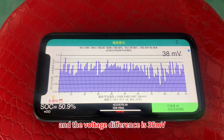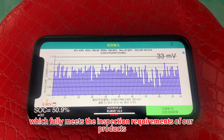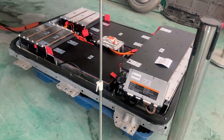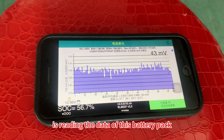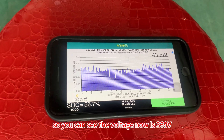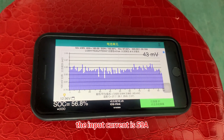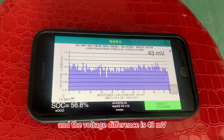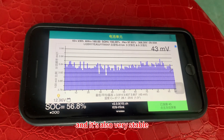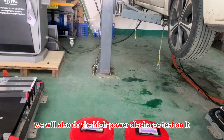The voltage difference is 35mV and it's very stable, which fully meets the inspection requirement of our product. The battery pack on the right is doing the charge test. The LeafSpy app on this cell phone is reading the data of this battery pack — the voltage is 369V, the input current is 59A, and the voltage difference is 43mV, which is also very stable. After this battery pack is fully charged, we will also do the high power discharge test on it.